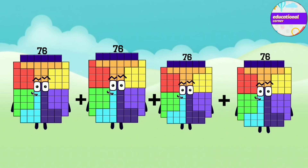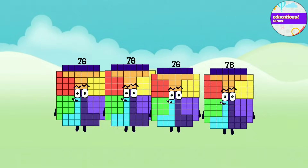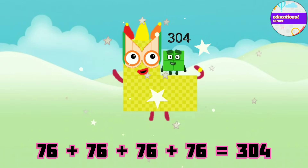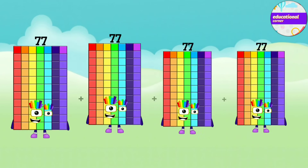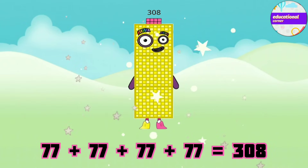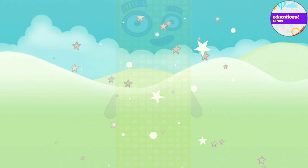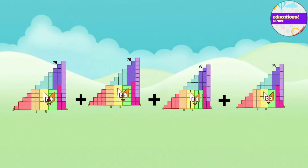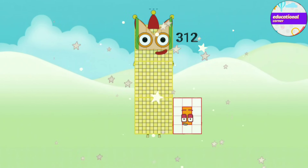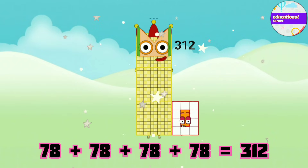76 plus 76 plus 76 plus 76 equals 304. 77 plus 77 plus 77 plus 77 equals 308. 78 plus 78 plus 78 plus 78 equals 312.